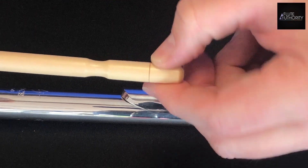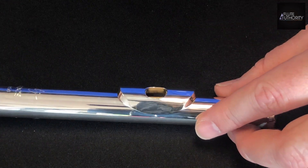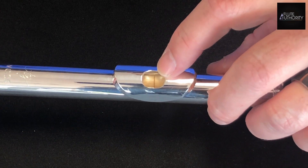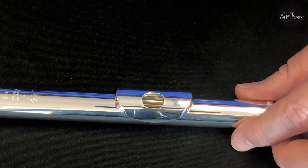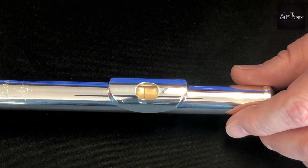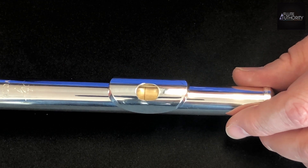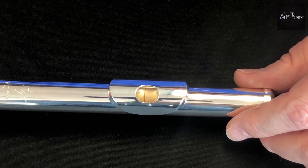You'll notice there's a line on the bottom end. Insert that into the head joint tube and make sure that the line on the cleaning rod is in the center of the embouchure hole. When you check your head cork position, if you notice that the line on the cleaning rod is not centered in the embouchure hole, this means that your head cork stopper assembly is not in the proper position and you should take it to your technician.